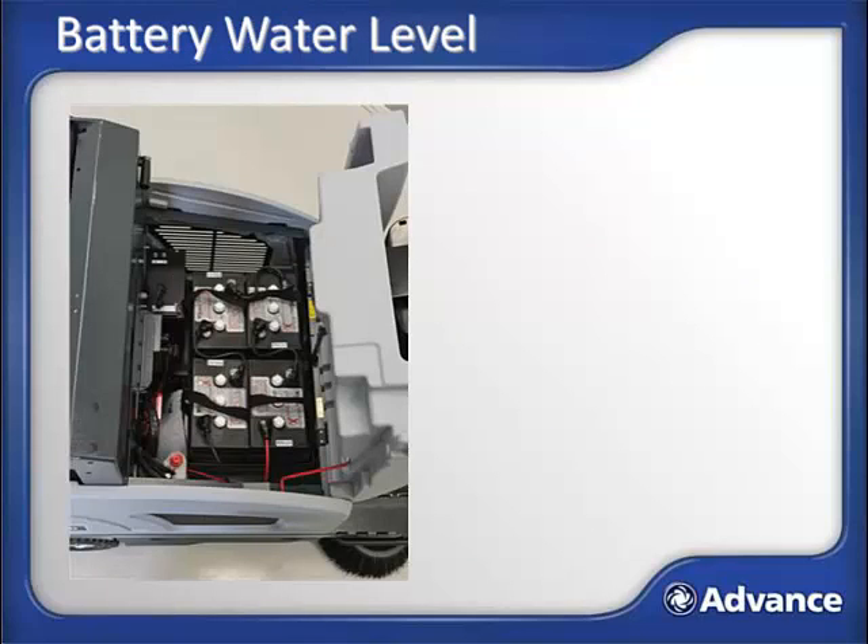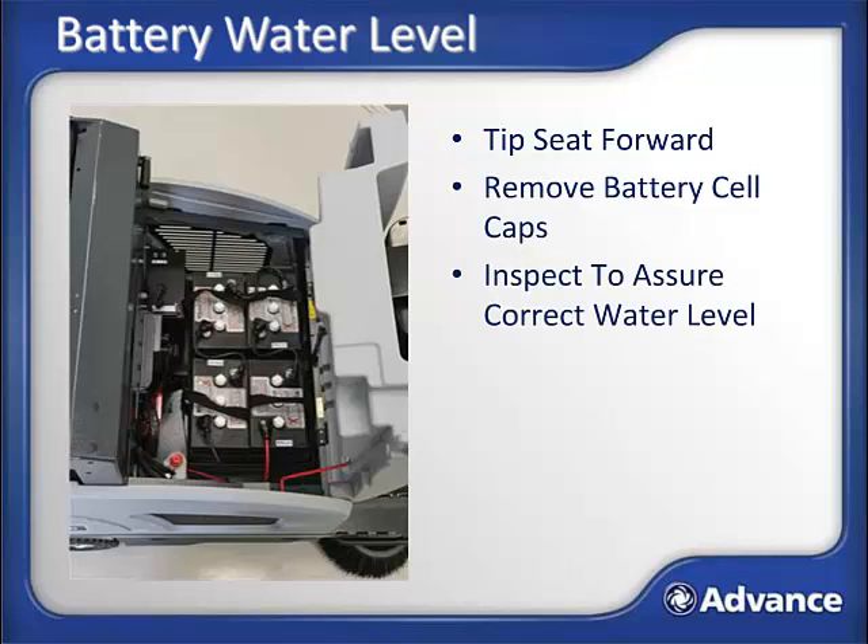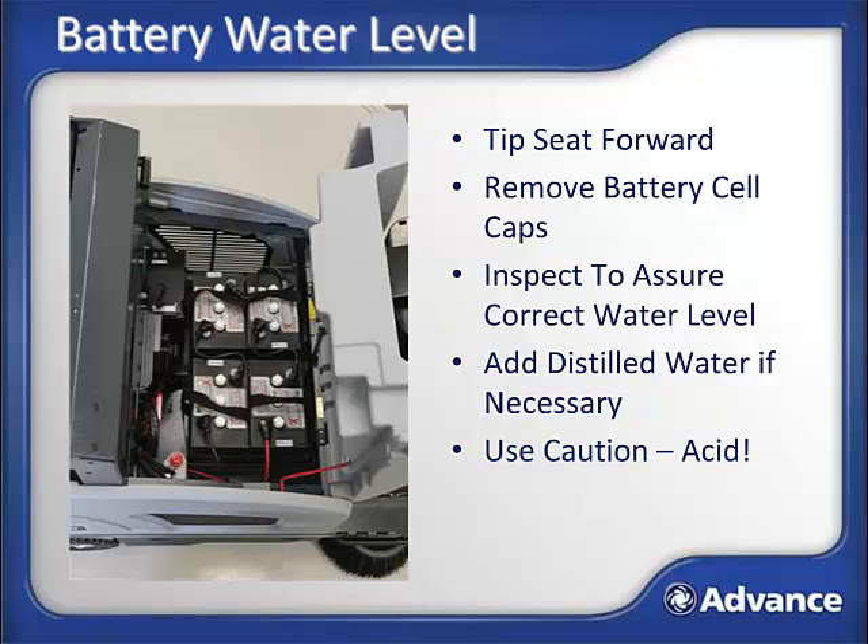Battery water level check: batteries that get low on water will have their run time and usable life significantly degraded. To check battery water level, tip the seat forward, carefully remove caps one by one and look at the water level inside. Water level should be above the plates but below the top of the battery to allow the water to expand while charging. If level is low, add distilled water to the cells. Repeat the process for each cell or cap of the battery. Caution: inside the battery is a powerful acid and water mix — avoid contact with it and wash hands after checking.